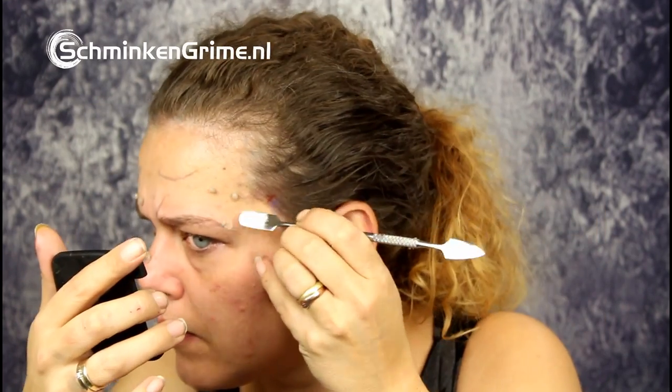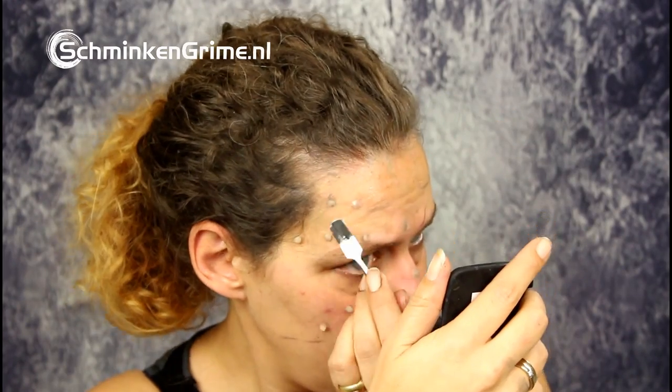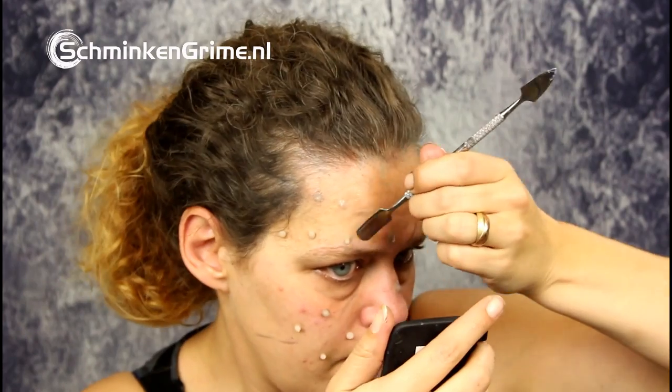Now I'm going to get my spatula and petroleum jelly to blend out all the edges so I can continue with making the little punctures for the barbed wire. I need to make those puncture wounds, so I'm going to get a round tool to puncture the Sinwax.